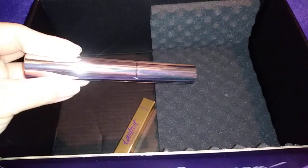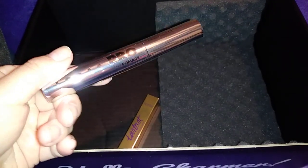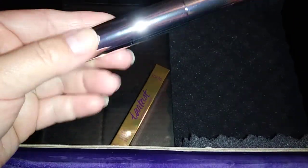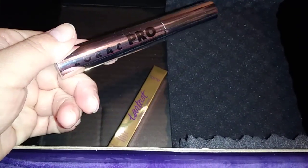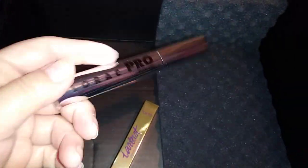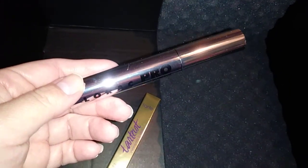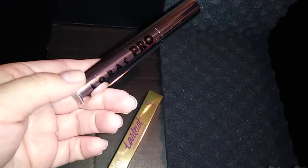I also got the LORAC Pro Lash Pomade mascara. I'm not going to open this because I already have mascaras and I really want to wait. I've never tried the LORAC Pro mascara, so if you guys have, let me know what you think. It's a full-size product.